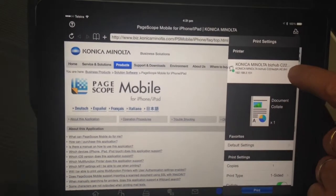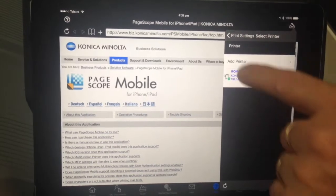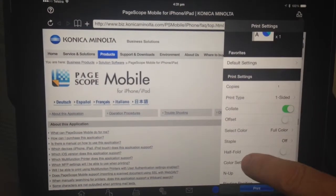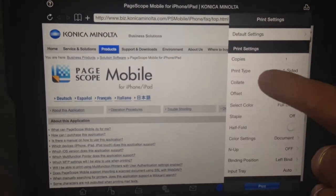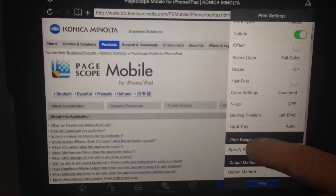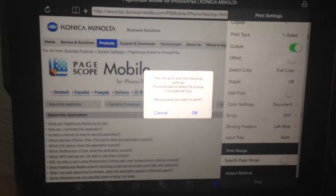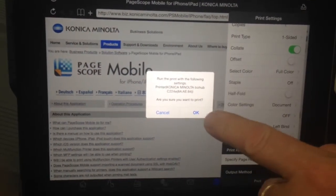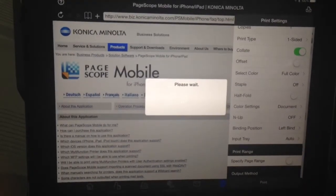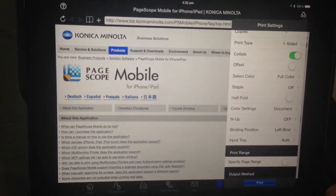The printer menu comes up. In this printer screen, if I had multiple printers I could select which one I want. We can change some of the settings here — how many copies, single or double sided, select color, staple, and quite a number of other settings that we have control over. I'll select print. A confirmation screen appears asking if you're sure you want to print — I'll hit OK. That confirmation screen can be disabled in the settings, so both confirmation screens can be turned off.